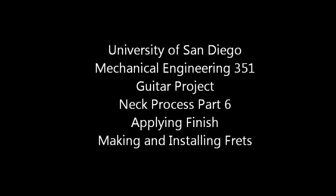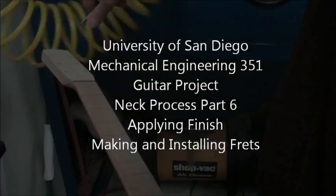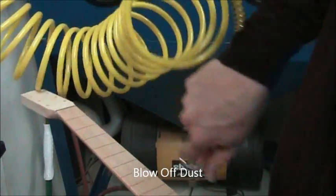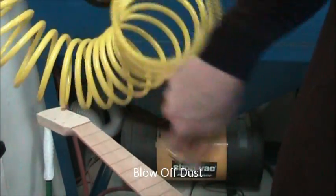After all your finished sanding is done and you're satisfied with the surface, you're ready for finish. I'm going to blow off the dust from all the sanding process.